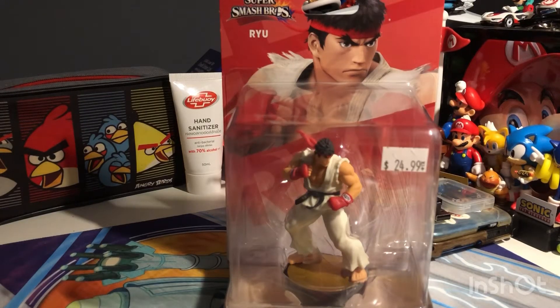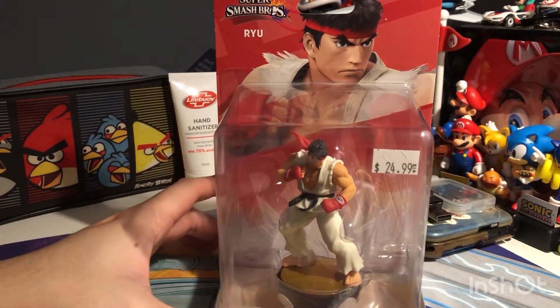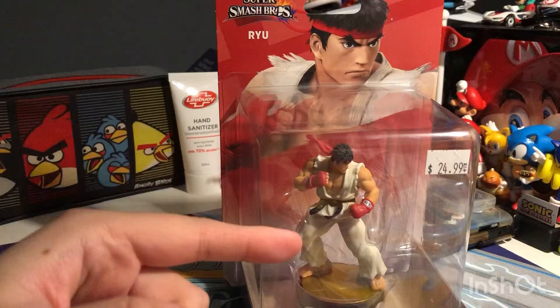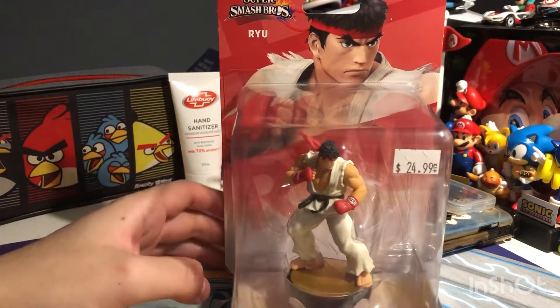Hello and what's up guys, Yoshihiro here, and today we're gonna be taking a close look at the Ryu amiibo, which I finally found for $24.99. I got this amiibo from a retro store that sells unused classic old-school games and major stuff like amiibos.